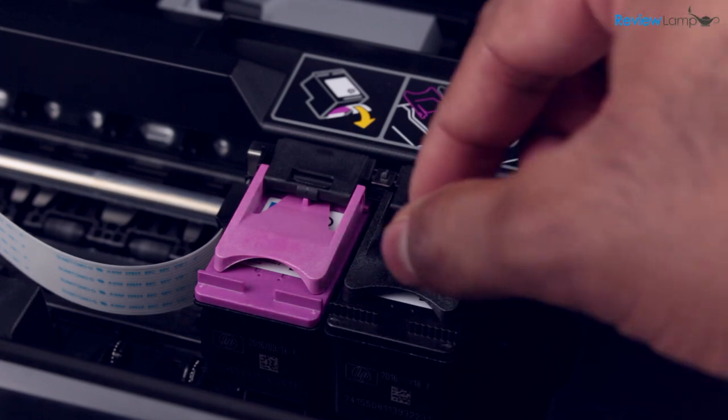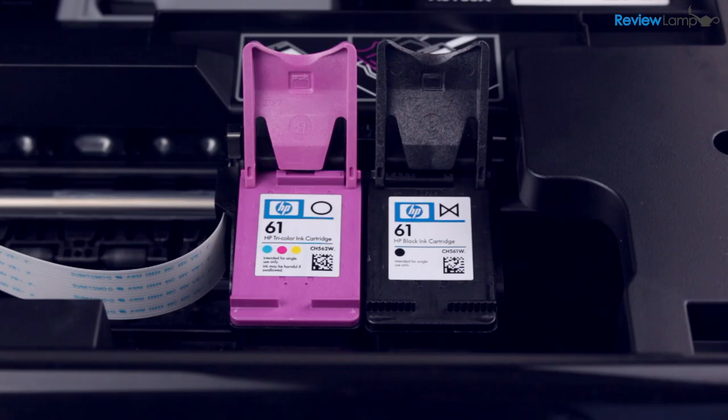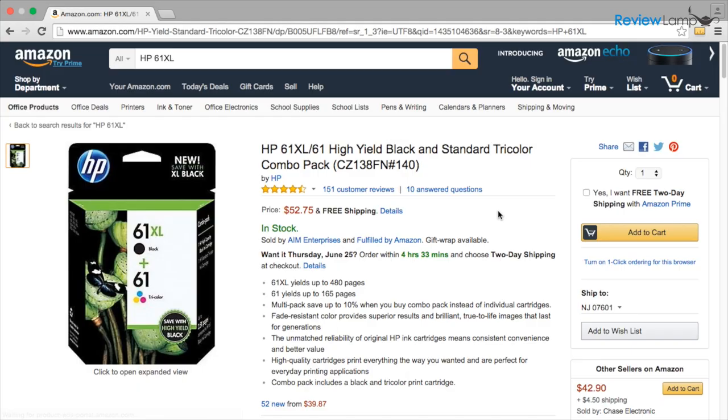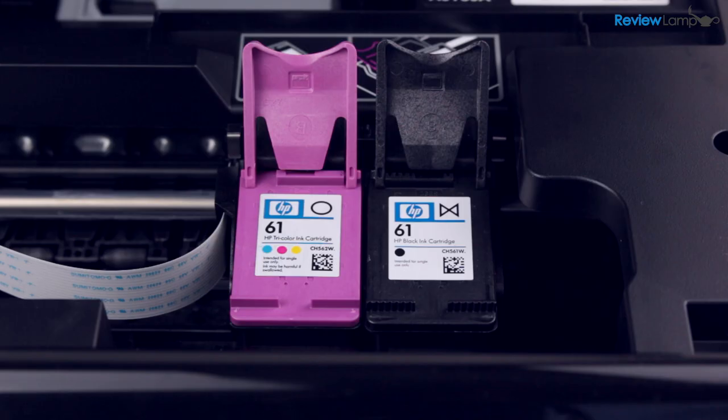The Envy 4500 uses two different cartridges: the 61 black and 61 tri-color. The standard cartridges produce about 190 black and white pages and about 165 color pages. You can use the extra large cartridges which will almost double your print yield in both color and black and white. I'll put links to all these cartridges in the description below.